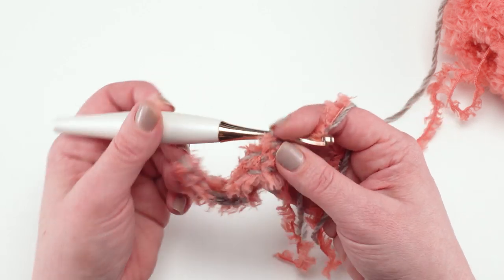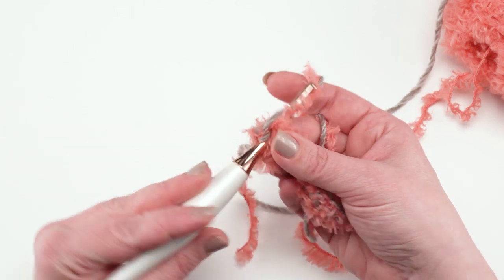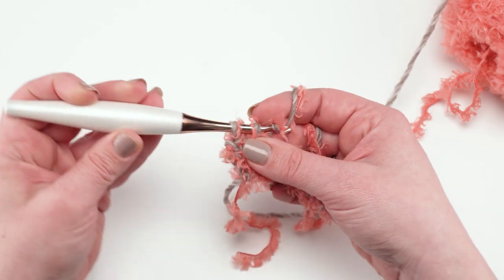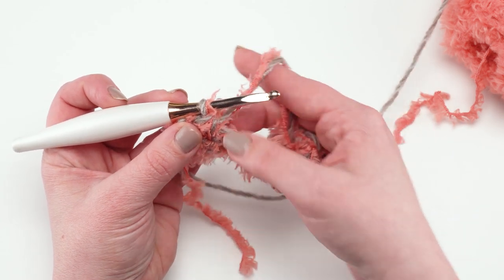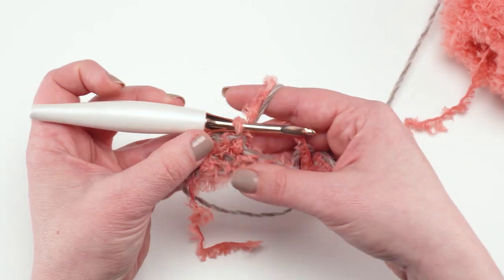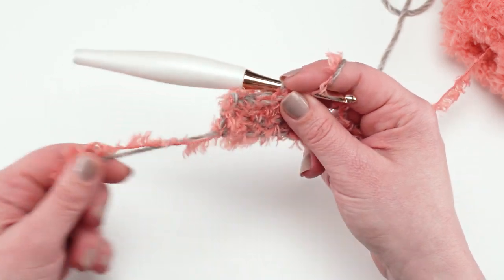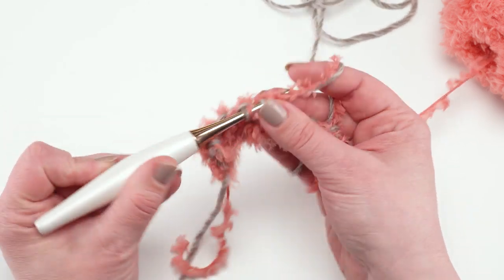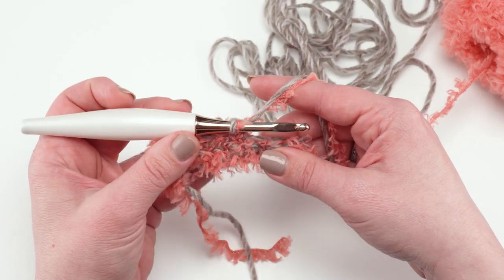Rows two through 28 are simply going to be chain one and single crochet all the way across — like I said, this is a very simple pattern. Working into those chains with these two colors is a little trickier than working into the stitches, but after this it really flows quite easily. You can use the Roll With It Tweed, that solid more smooth yarn, to help you see each of those stitches as you work across. After 28 rows you change colors of just the fur and work another 28 rows with the Roll With It Tweed and the other color of fur, and then finally change colors again.